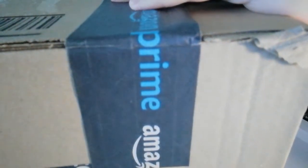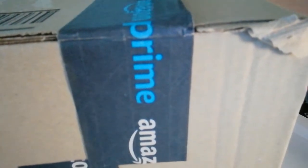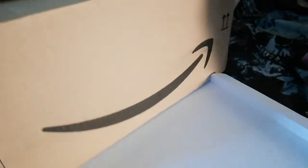Without any further ado, let's go and see what we have. These boxes never like me and I never have any ease in opening them, but do what we must — there's no rush and we will eventually get there. Why do they make it so hard to open a simple box? But there's a safe pocket there.